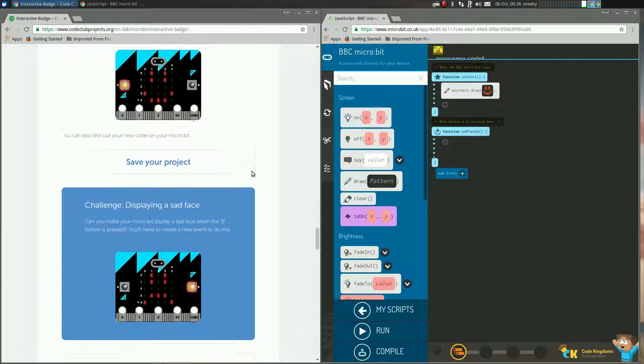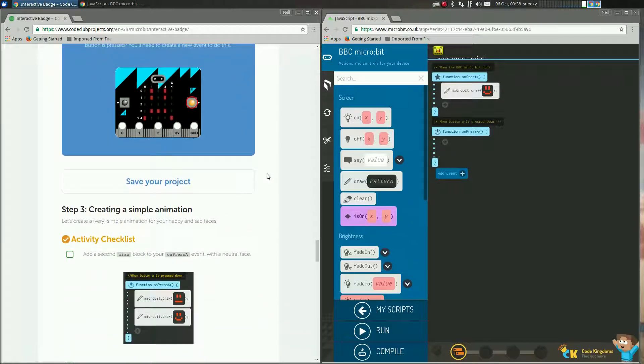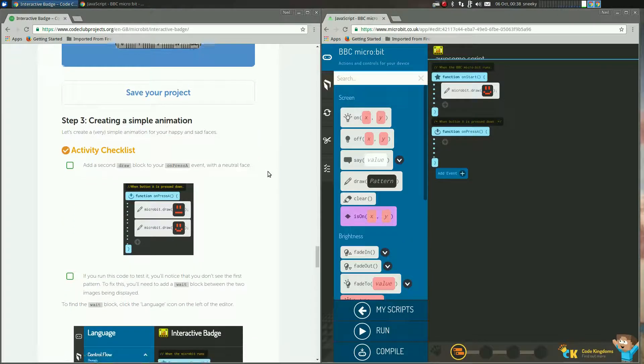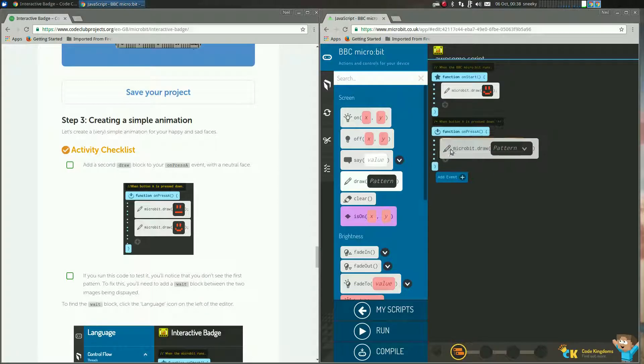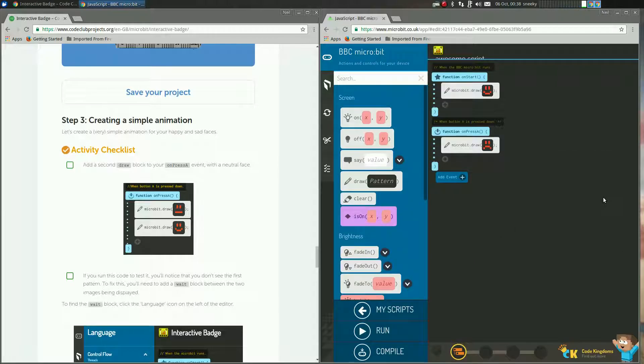Now the instructions say to save your project, but I'm not going to do that — this is a really quick video. Basically, if you press the A button we want it to do something. So I want it to draw a different pattern. Up here I've got it to draw a happy face. If I press button A, what do I want it to do? So I'm going to drag that over there, click on pattern — I want a sad face.